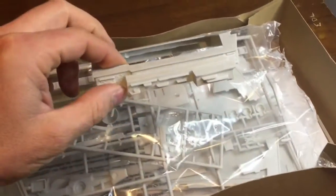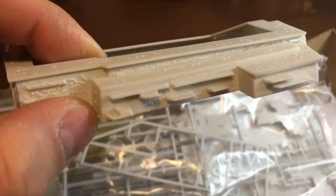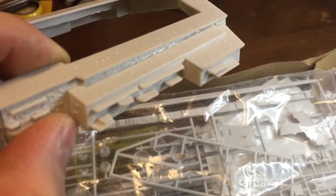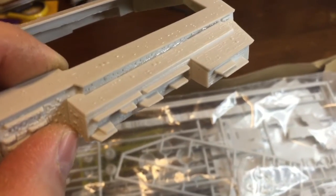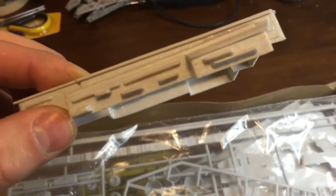I already started building it before I decided that we were going to add the detail parts onto the side, because this is super weak. This is the base of the superstructure. I'll show you a little later the detail set we got from RV Models.